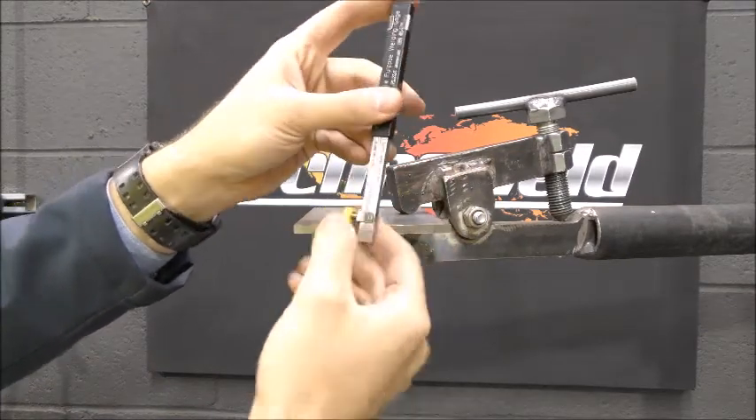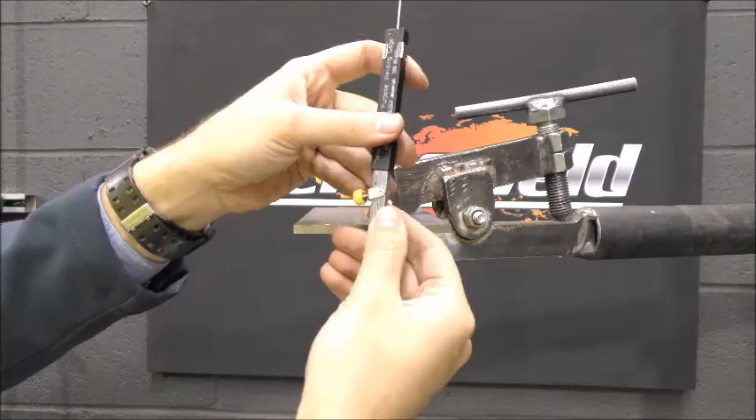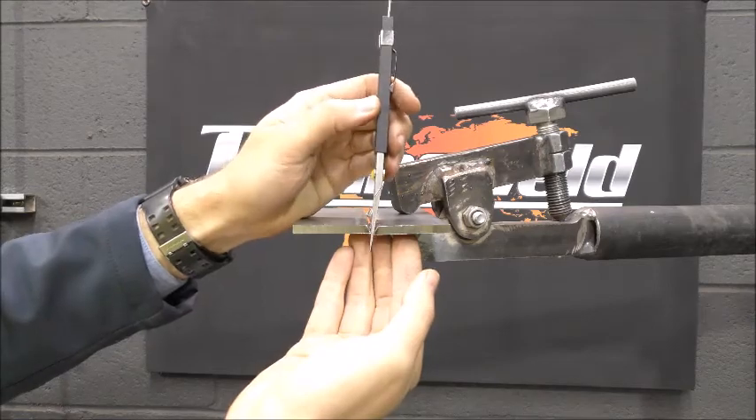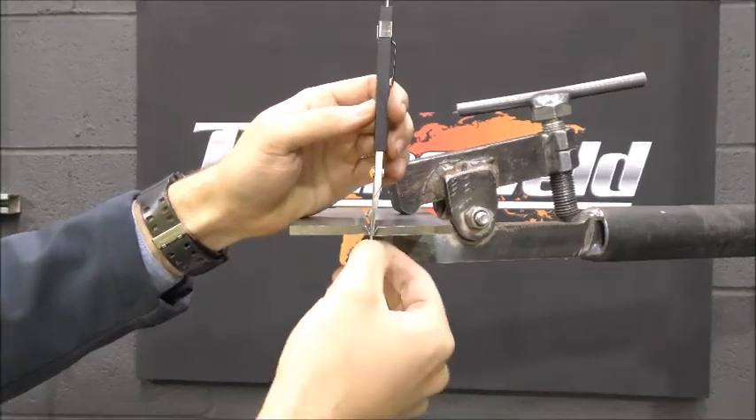Unlock the retaining screw, depress the leg without the long taper, and lock with the retaining screw. Keeping the gauge 90 degrees to the prep,